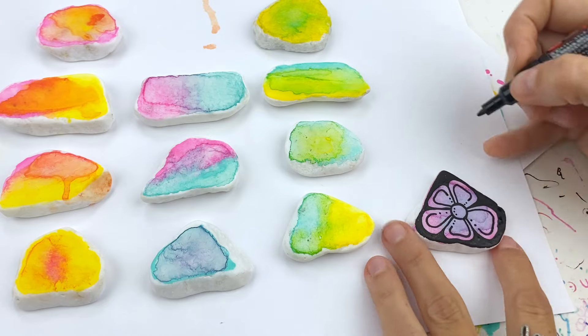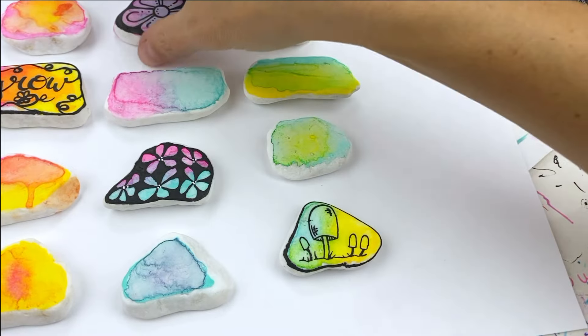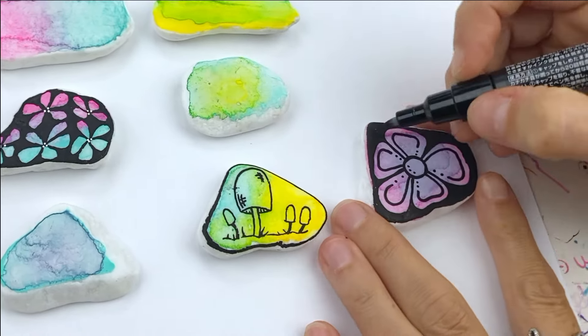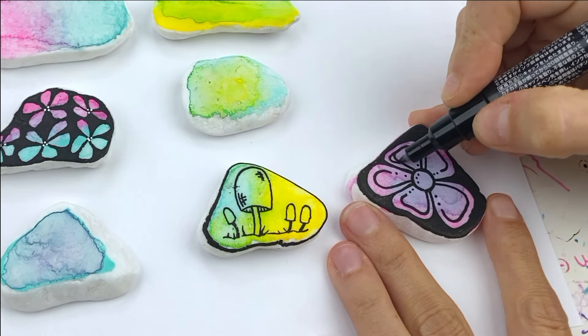I did decide to go into the center and add a few dots, but I went back and forth and decided not to add a line — I thought that would be too much. I placed this rock off to the side and did some of my other designs, but I just wasn't completely in love with it, so we're going to add to it just a little bit. I'm going to go around and add some thickness on the outer edges of the line inside my petals.